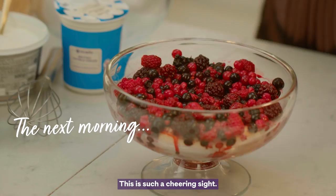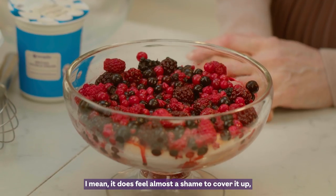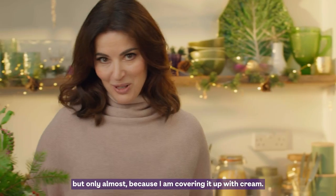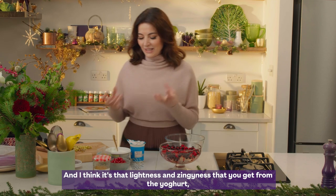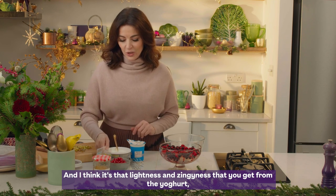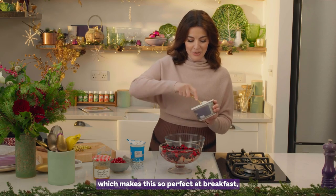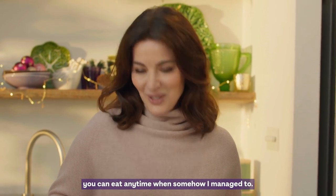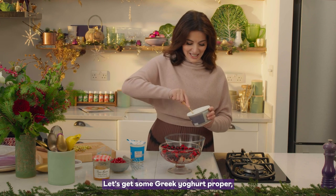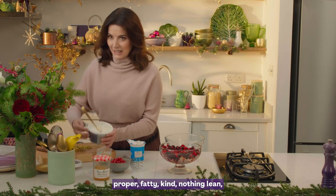This is such a cheering sight. It does feel almost a shame to cover it up, but only almost, because I am covering it up with cream. Cream and Greek yogurt — and I think it's that lightness and zinginess you get from the yogurt which makes this so perfect at breakfast. You can eat it anytime, and somehow I manage to. Let's get some Greek yogurt — the proper fatty kind, nothing lean.